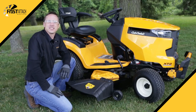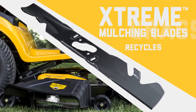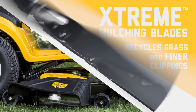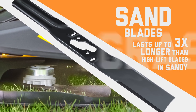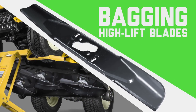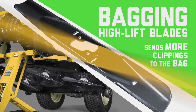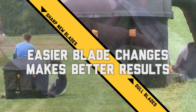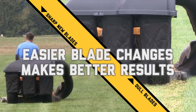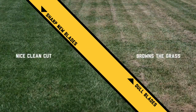The Cub Cadet Fast Attach blade system also features specially engineered blades including an extreme mulching blade and a low lift sand blade. If you're looking to do more with your lawn in different seasons, look no further than the Fast Attach specialty blades. With Fast Attach blade technology, you can change your blades more often with less effort for a neater and better looking lawn.